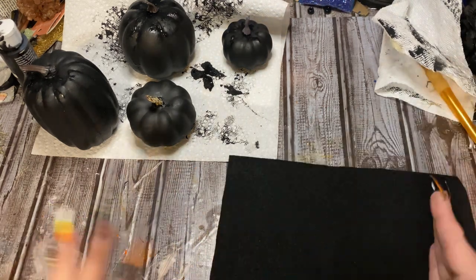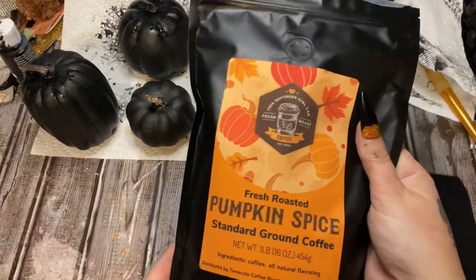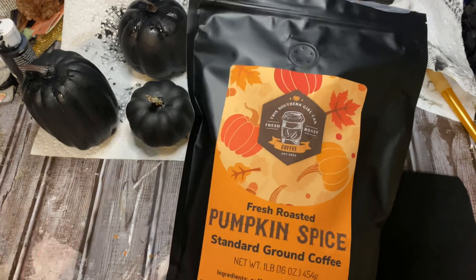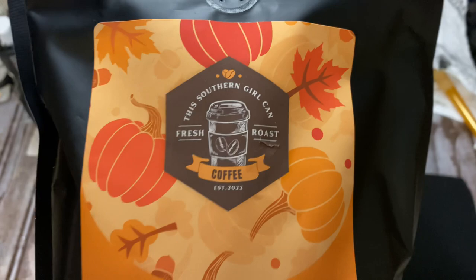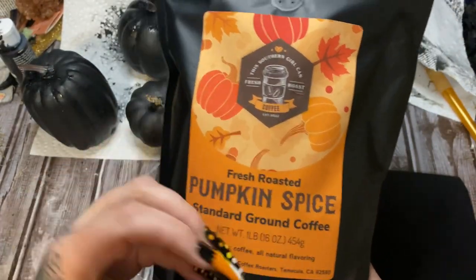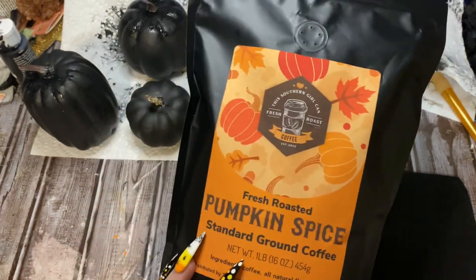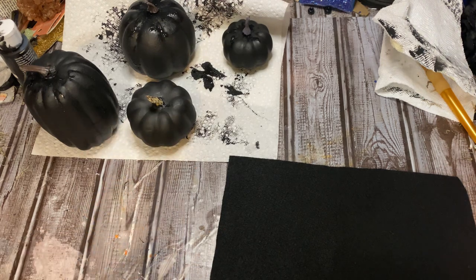Moving right along — I took a break and I've got my coffee. Speaking of my coffee, I have my own line of coffee. This is something I've been trying to make happen for a long time, and I took the leap and made it happen. This southern girl can fresh roast coffee — I have a bunch of different flavors and I'm going to be adding some new blends. If you want to grab some, check out my online general store — I'll have a link in the comments and down in the description box.